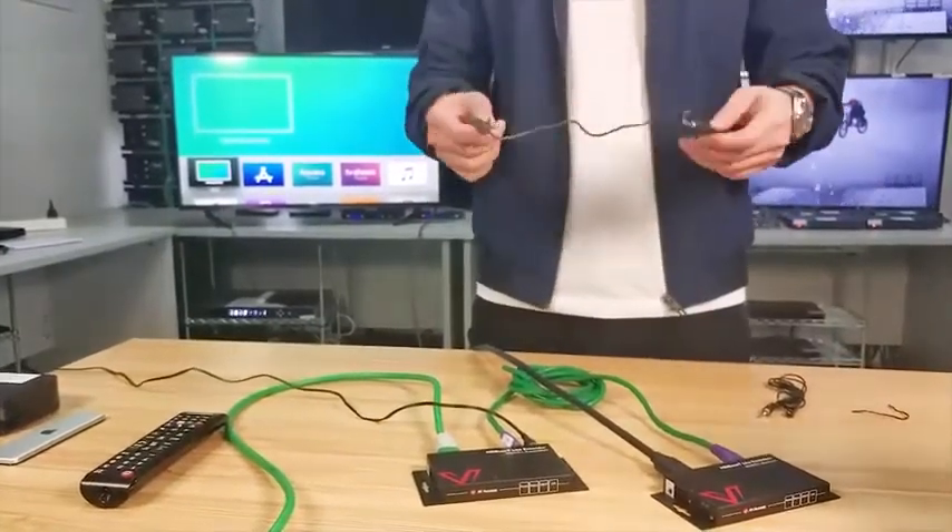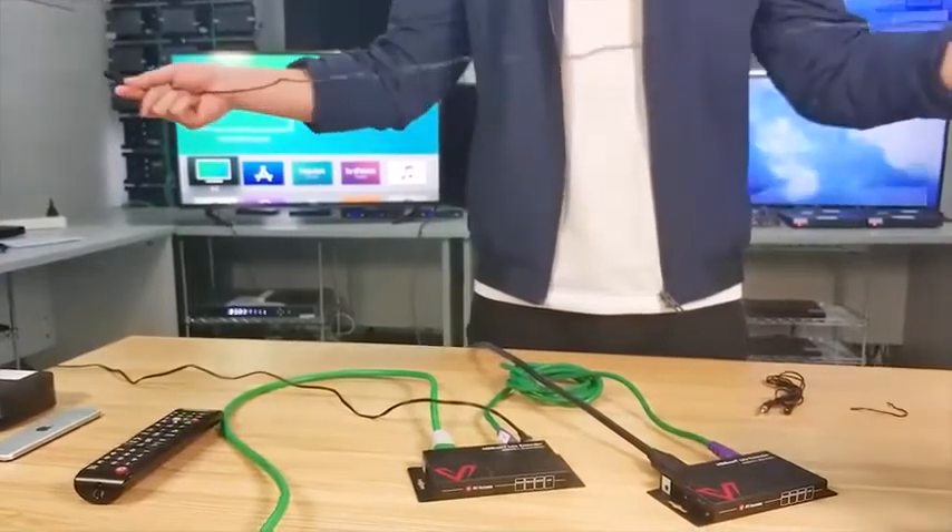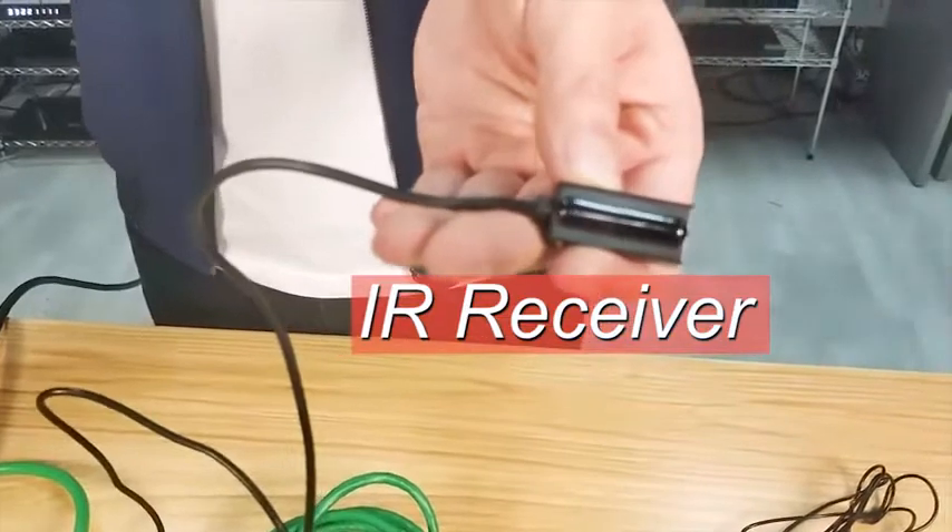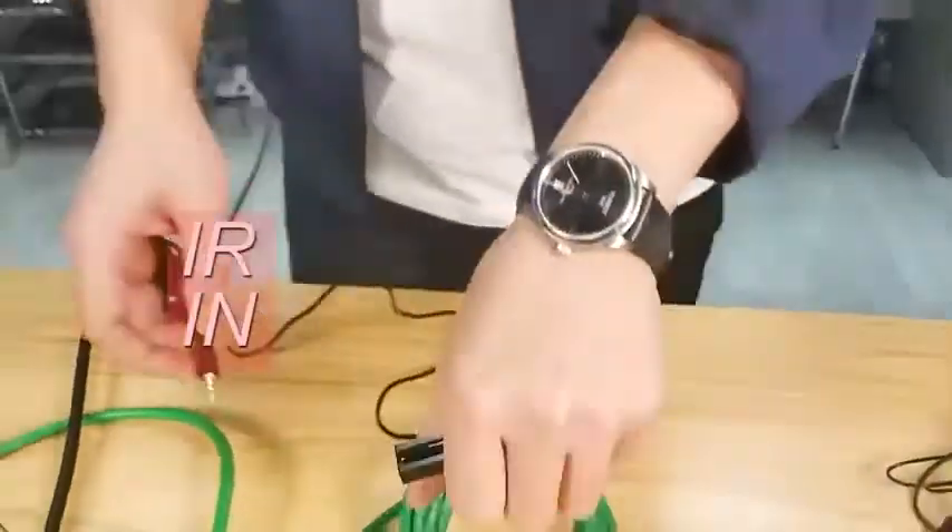I did not forget the IR cable. By connecting them in different order, you could have different functions. Let us try the most common way, which is to control the TV from the source side. The IR-in cable is the small square one — plug it into the IR-in port.